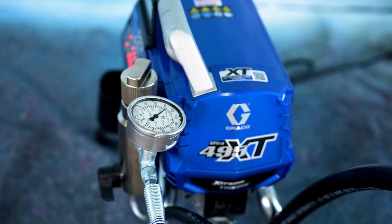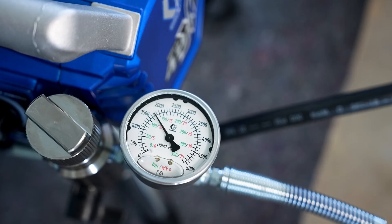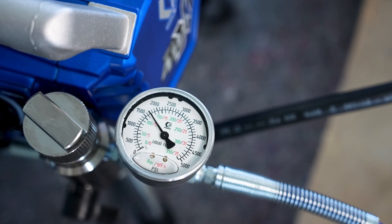With the new Greco Ultra 495 XT, we also set the pressure to 120 bars and start spraying. The pressure drops only slightly, by about 5 bars, when we switch from dynamic pressure to spray pressure.